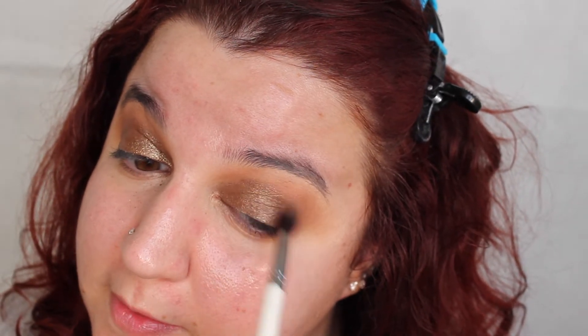Then we're going to take what's left of the shade Forest and just blend it in so there's no harsh lines. This is such a nice look. I'm just going to go off camera, perfect it, and then we'll be back for the lips.